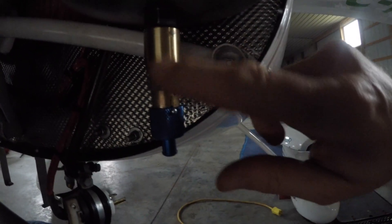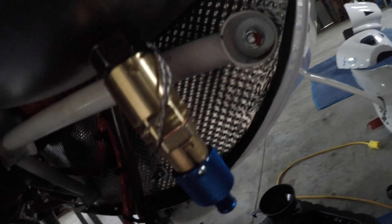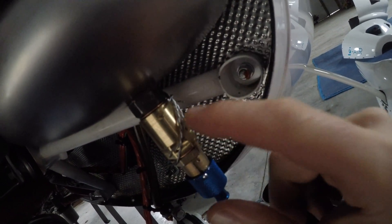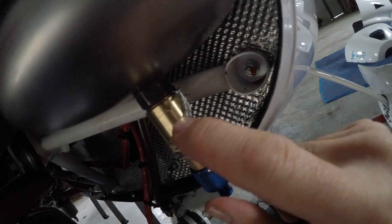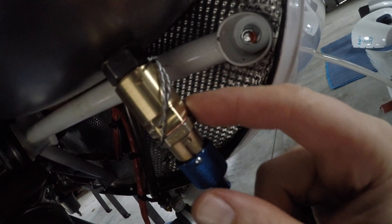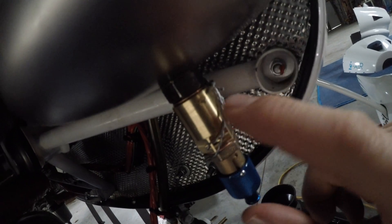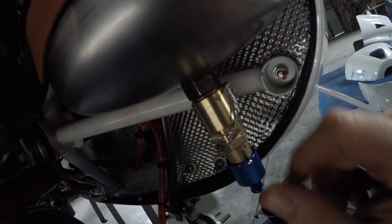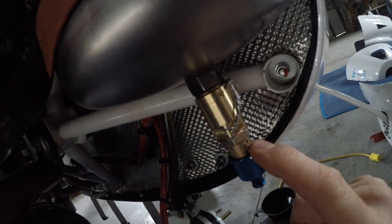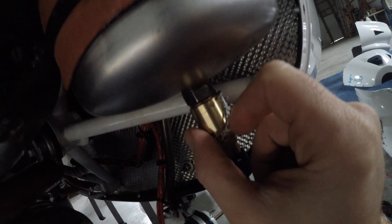All we have to do now is safety-wire these two pieces. I attached each piece to the nut on the oil tank. I was debating between safety-wiring both to this nut or safety-wiring one to the other, but I figured it's better to safety-wire both separately to the oil tank nut. That way, if one lets go, the other will still hold — if they were wired to each other, the whole assembly could come off.